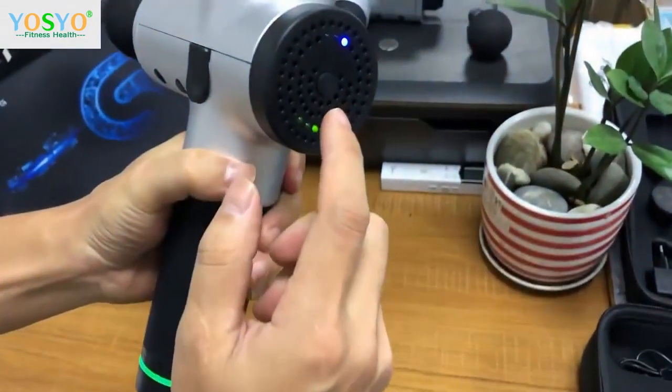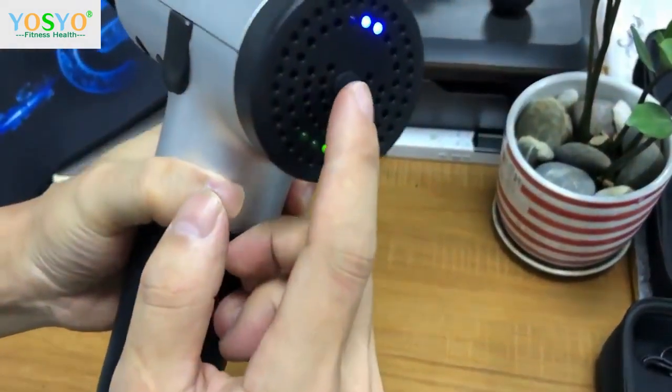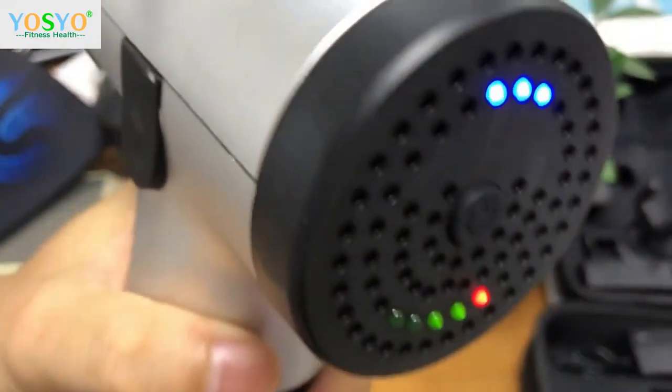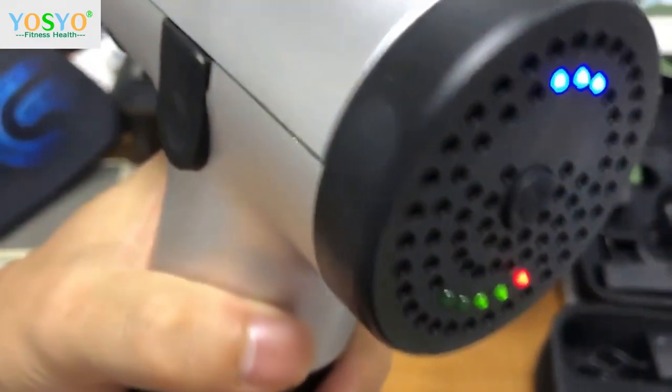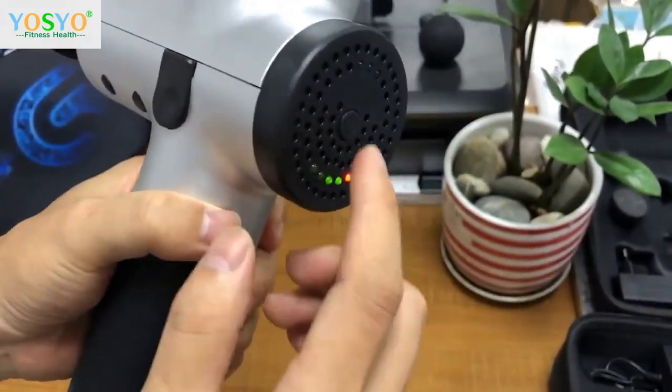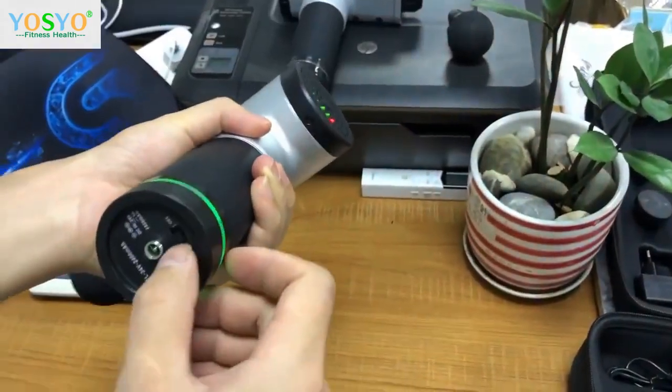Step one. Step two. Step three. Big noise — very big noise. Stop and off.